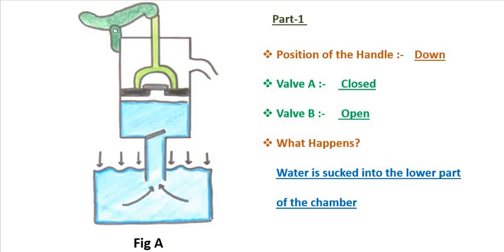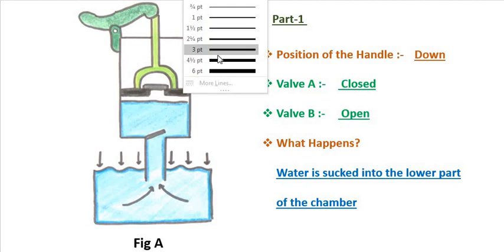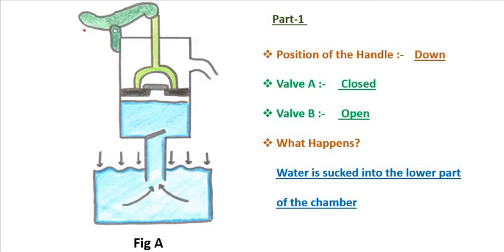In part 1, the piston has to be brought up and the handle goes down. So, we exert force downward on the handle. Assume there is no water in the system right now — there is only air inside. When the piston goes up, the inside air pressure and outside air pressure start off the same. But if you bring the piston up, the volume increases. You can apply Boyle's Law here.